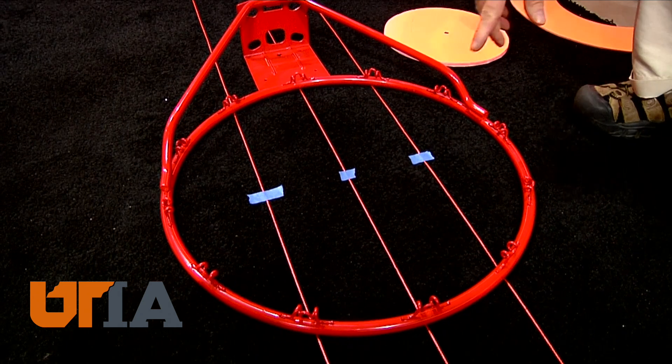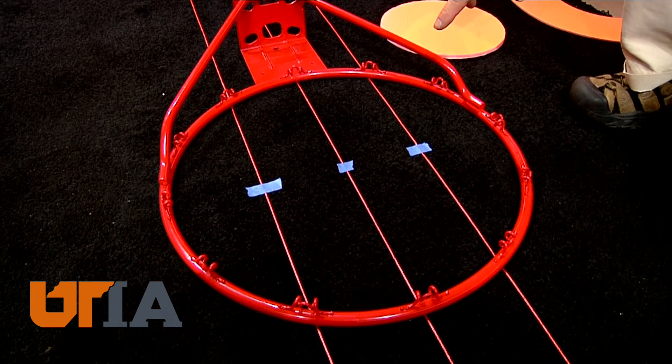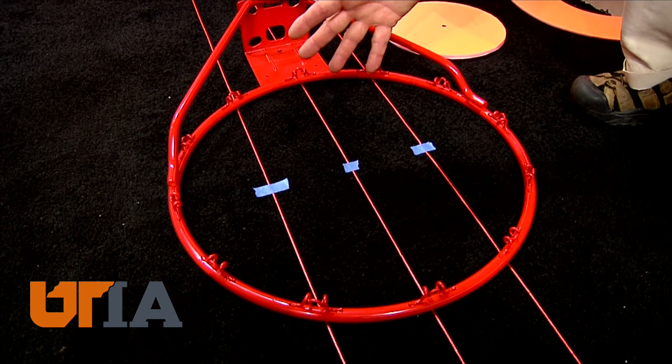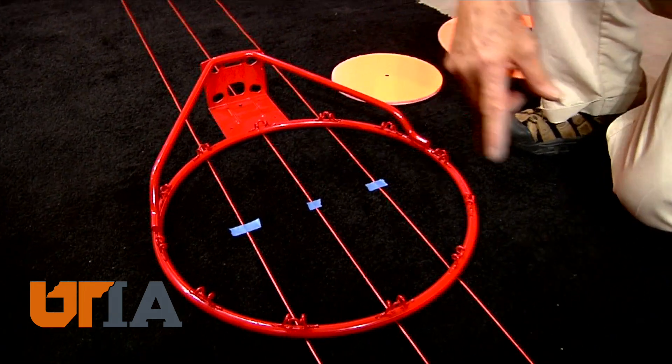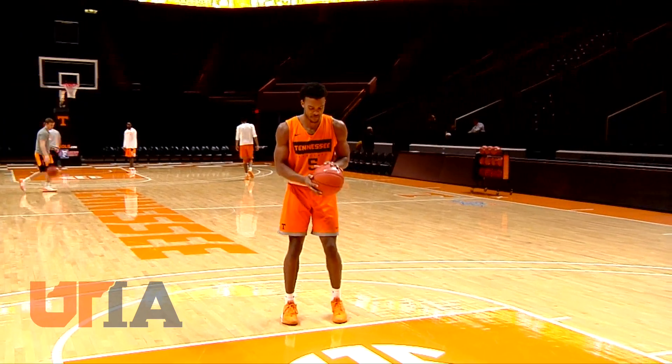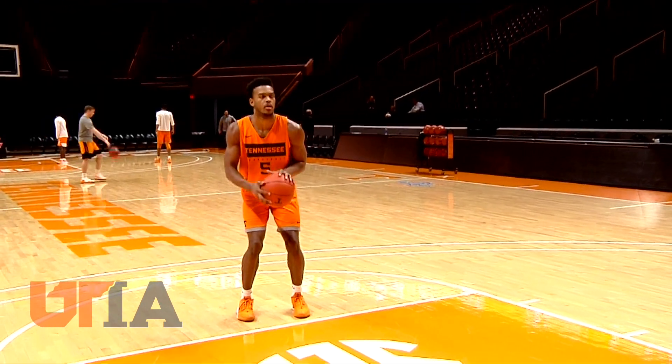These lines represent the path of the ball, and four and a half inches is pretty good at the basket. But as you go back to the release point, the margin of error is about the width of a penny or less. So it's actually quite a miracle that we can make a shot at all. And that's shooting straight — the science of the swish.